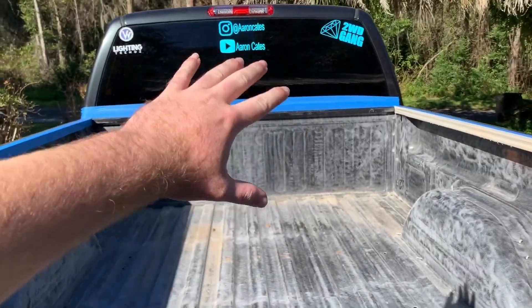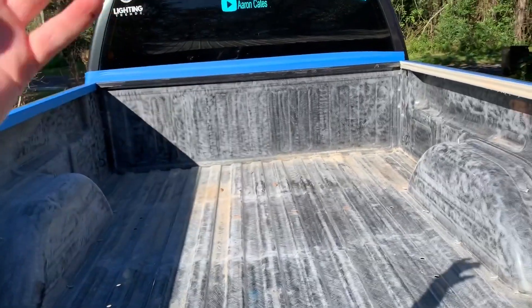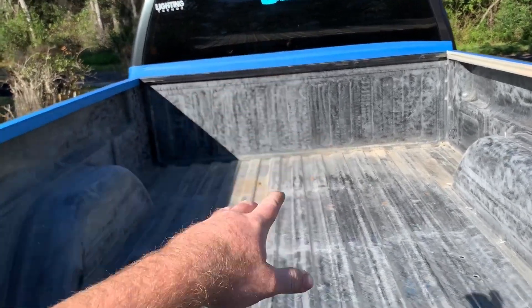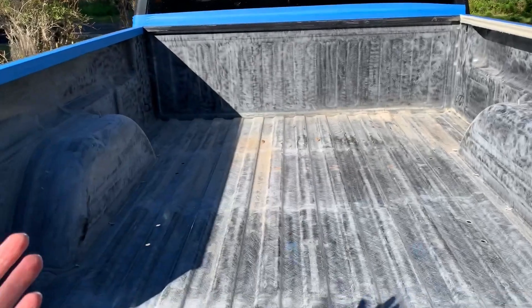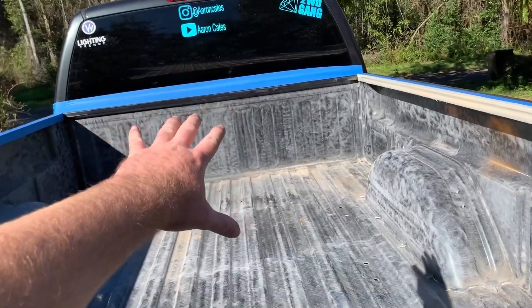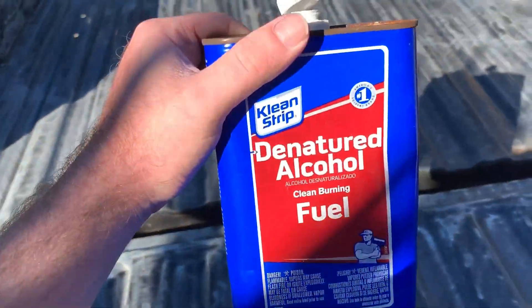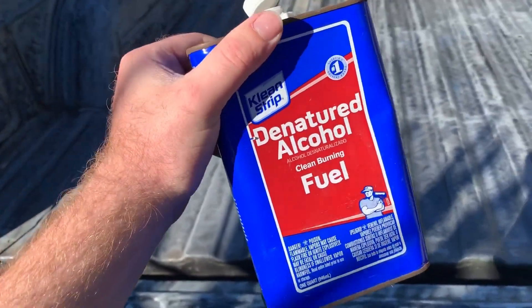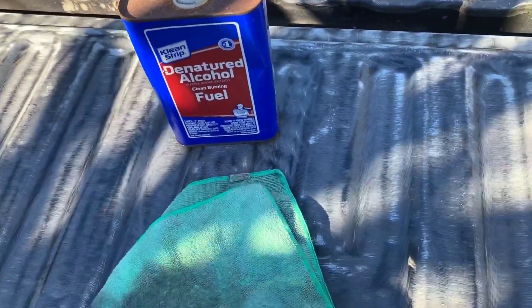All the sanding in the bed is done. I just have to do that rail and any little areas close to tape that I didn't want to risk tearing. I'll sweep out the bed, blow it out, and then wipe it down with denatured alcohol. The bed is completely blown out — all dirt and debris are gone. Now I'm going to take an old microfiber shop rag with some denatured alcohol — you can get this at any local parts store like Advance Auto or AutoZone, or at Walmart, Home Depot, or Lowe's.